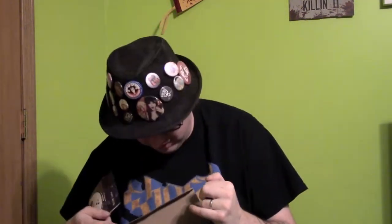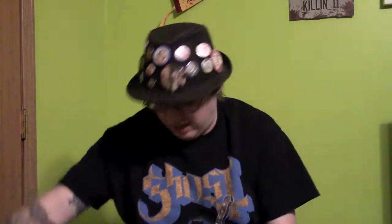The last thing in here is a decal. I don't know what I'm going to do with this, but yeah, the last thing in there is this decal, which I will put somewhere in this filming room. So kind of cool stuff. It was $29.99, and for what you get, the hat and the duffel bag — that's worth it alone.